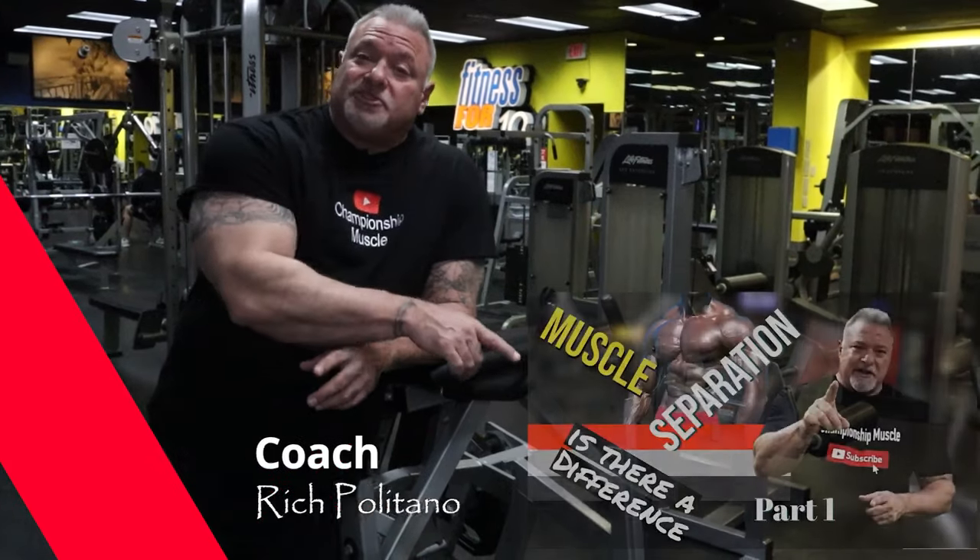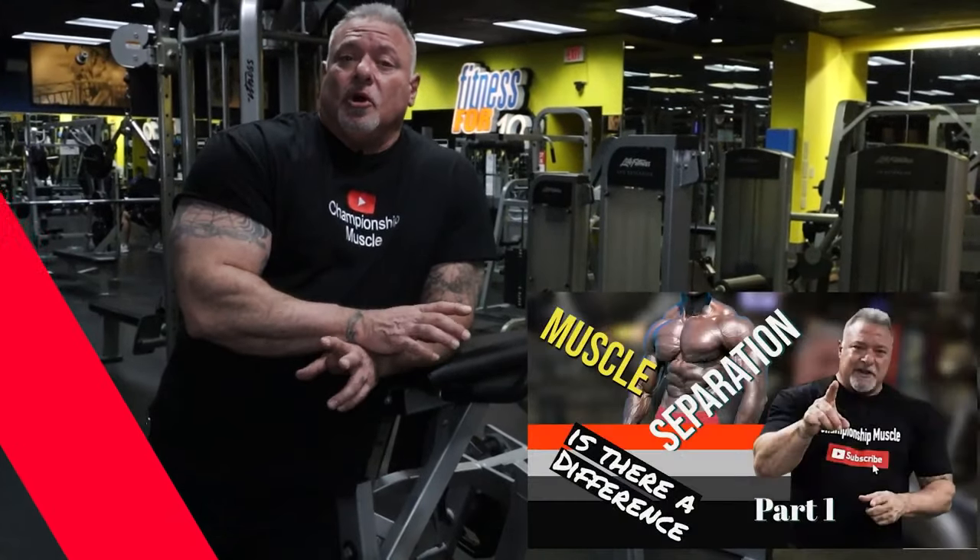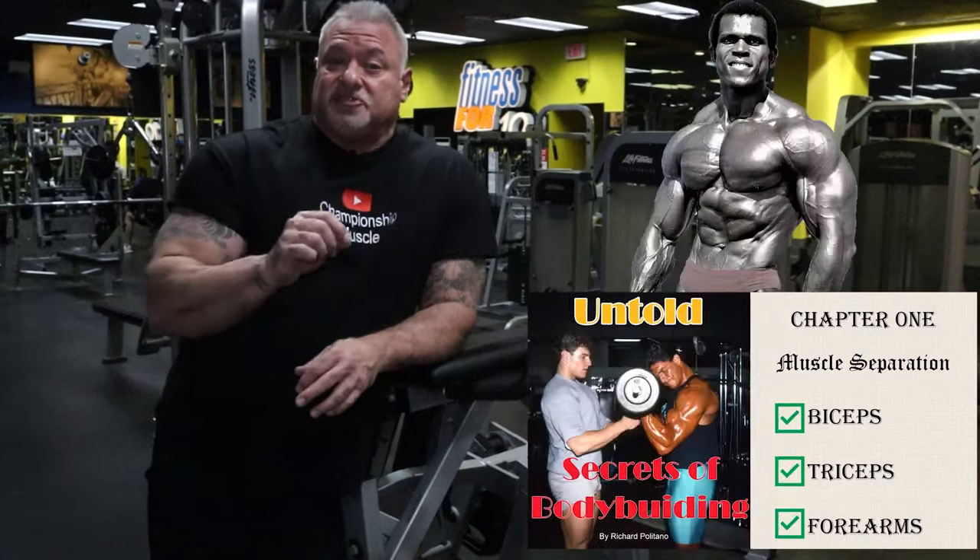Thank you for tuning in to Championship Muscle. Today's episode is going to be a continuation from last week: old school muscle separation and conditioning.